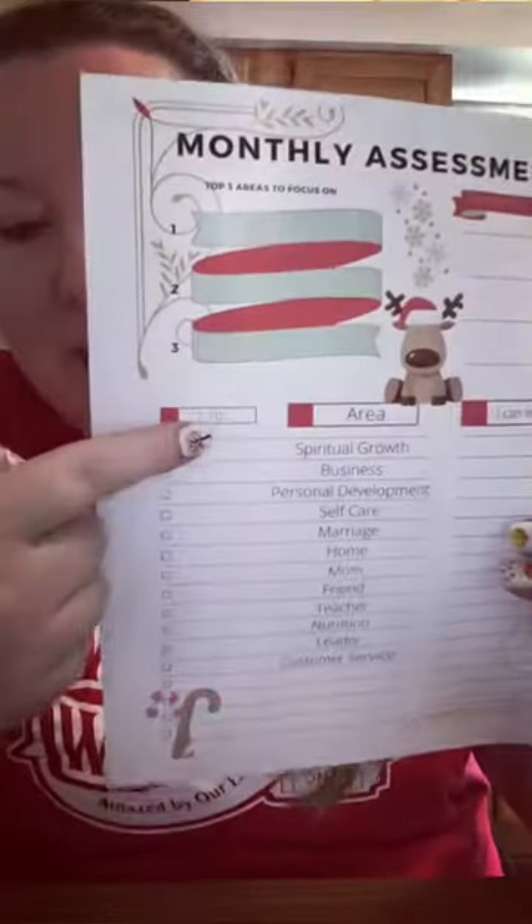Then you'll rate yourself from one to ten. One being, I did a really poor job at that this month — so technically November — and ten being, I did a really amazing job. Be honest with yourself. You don't have to show this to anybody. So if you're like, man, I did a really crappy job in this area, be honest and reflect that. That way you can do better.